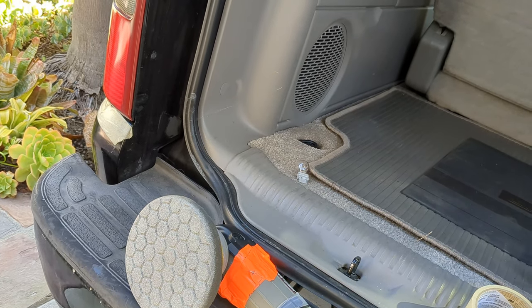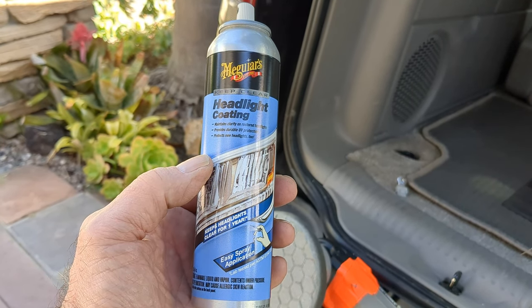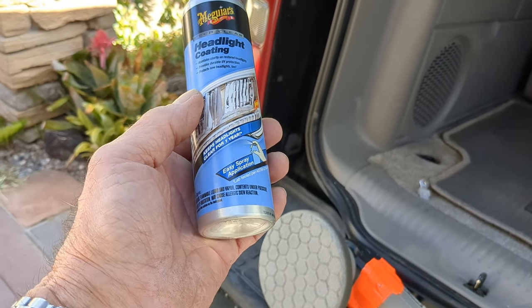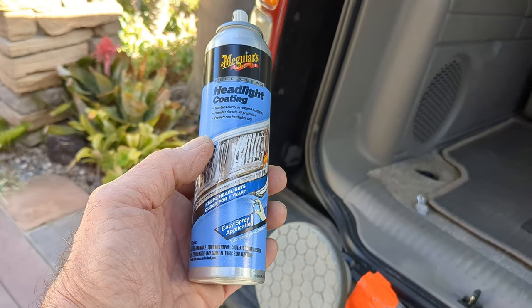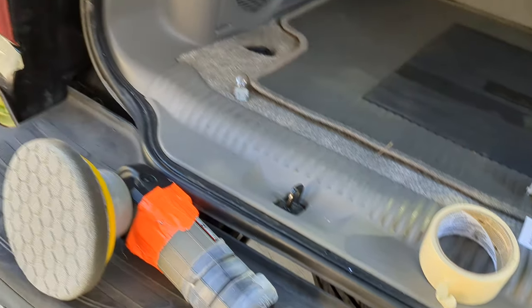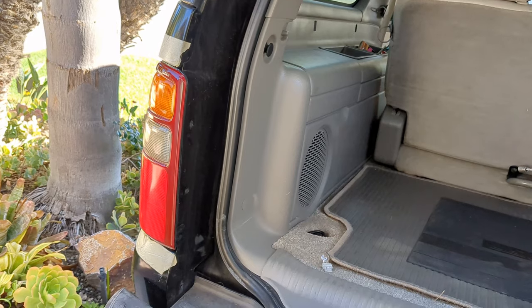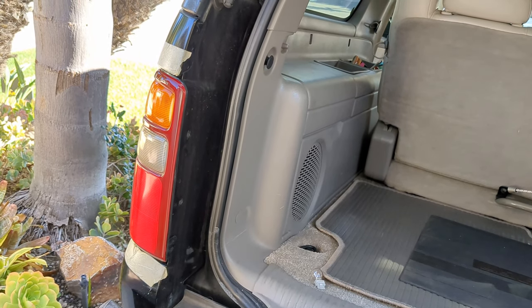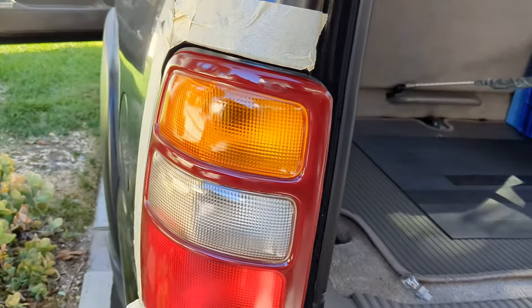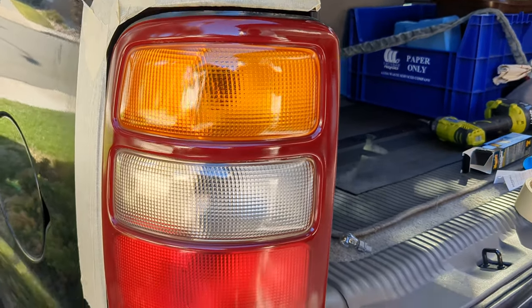And then to finish it, you have to put a coating on there. This is an ultraviolet coating, so it prevents UV rays from deteriorating the plastic. It says it lasts a year, maybe a couple of years — it depends on how much the lenses sit in the sun. Of course, if it sits in a garage, you probably don't even have any fading to begin with. I've got two coats of that protective on there now.